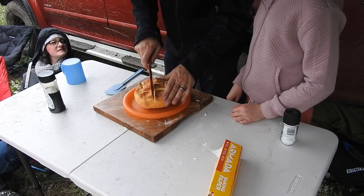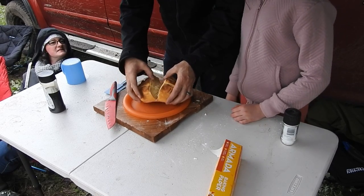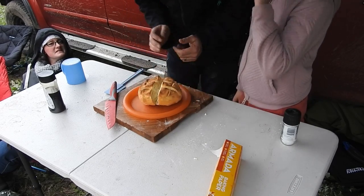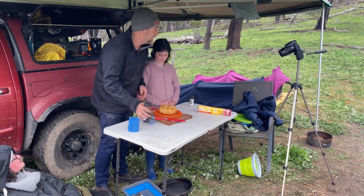Oh, I hear that crunch! Oh, a bit doughy in the middle — but I reckon that's not too bad for a gluten-free damper. We're going to dump some golden syrup onto it and enjoy.